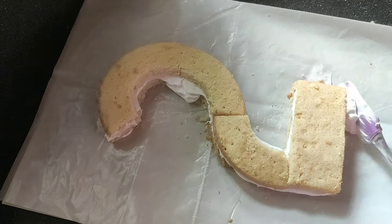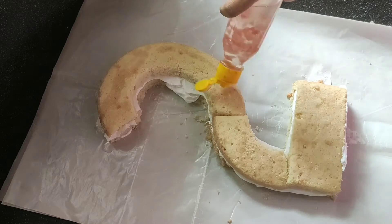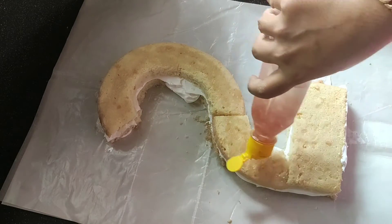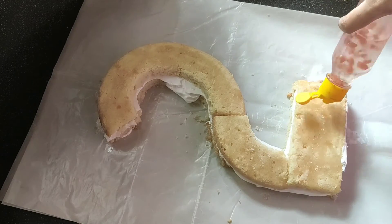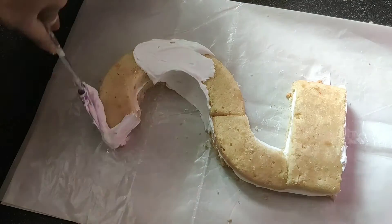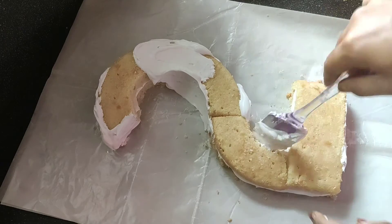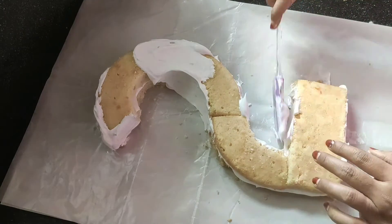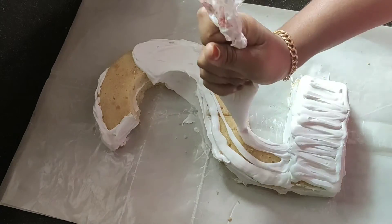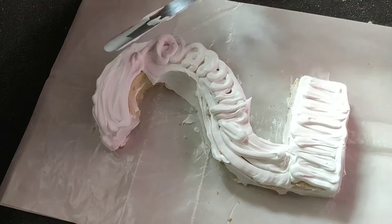Put the cream in a little bit. Put the sugar syrup in a little bit. Pour it in a little bit more. Put it in the middle of the cake.